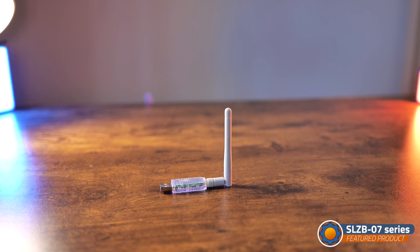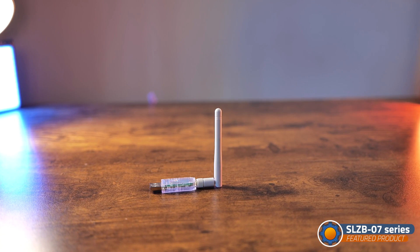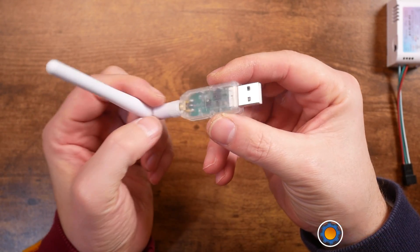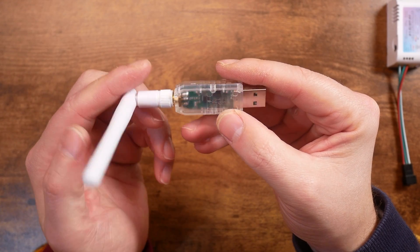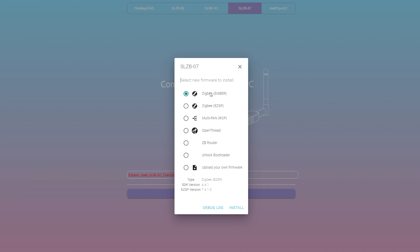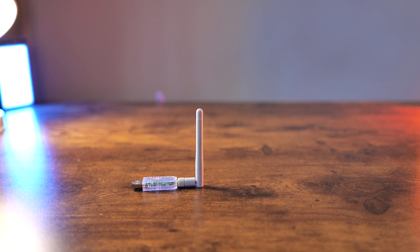While waiting for my switch to arrive, I was playing with the SLZB-07, which is the smaller coordinator. This is very familiar in terms of form factor — you simply plug it into your Raspberry Pi and set it up in something like Zigbee2MQTT. This device doesn't just come with Zigbee support; it also offers Thread. If you want to future-proof your home automation, that's something to keep in mind — you can switch between different configurations.